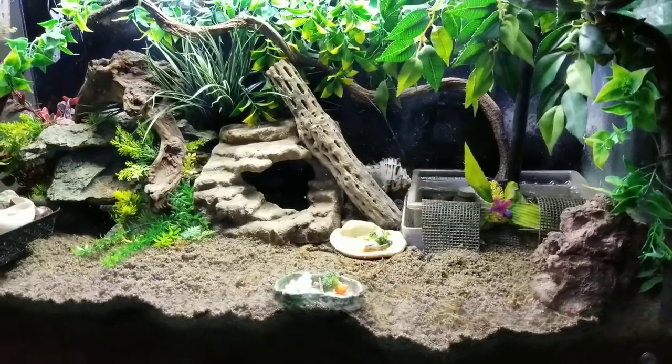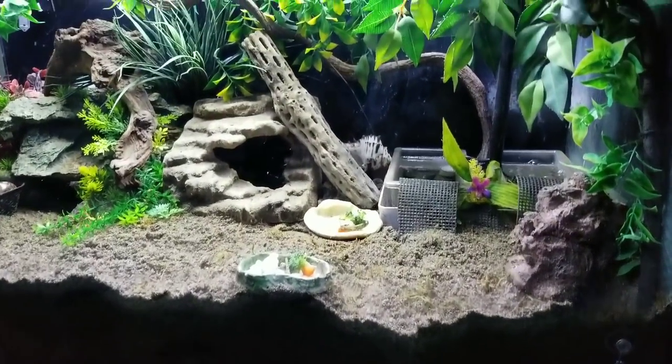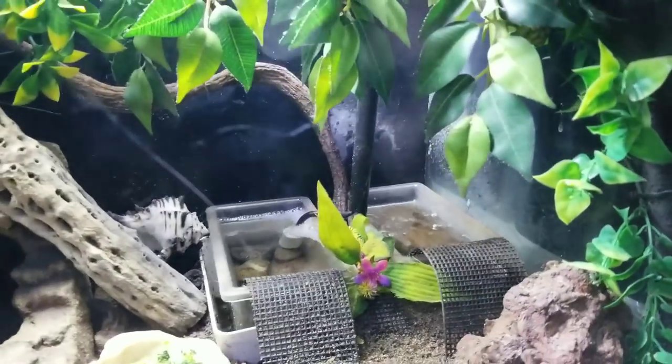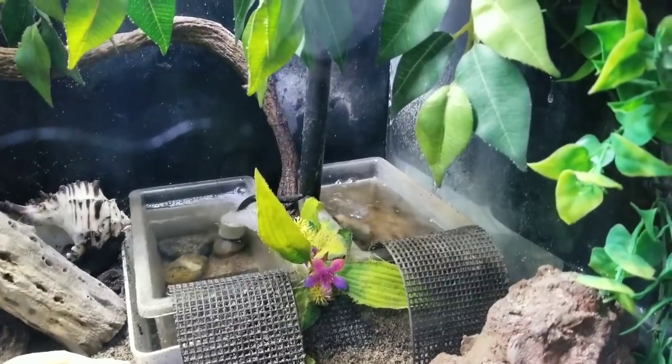I have 12 inches of play sand eco-earth mixed substrate, about a 5 to 1 ratio of sand to eco-earth. They have two 6-inch deep pools — one salt, one fresh — to submerge into completely.